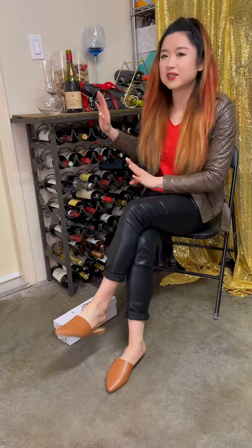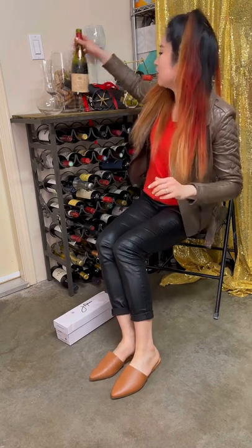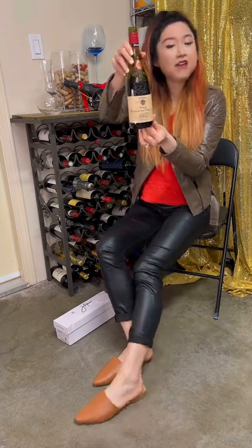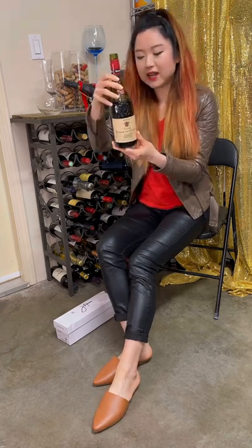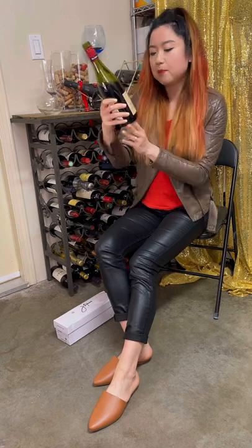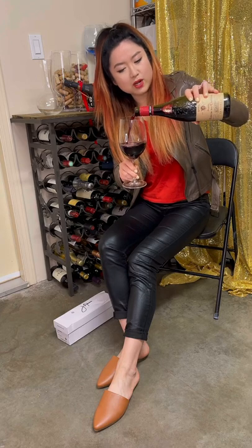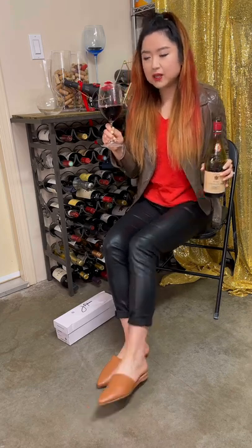So let's pour some wine out and then we'll drink and chat. Today we're drinking a French Rhône Valley red wine. I've already opened this because I wanted to drink earlier — I had one glass already. This is a blend of, I think, Grenache, Syrah, and some other grape from the Rhône Valley, which is not my usual Bordeaux red wine. It's lighter and more protein-forward and more acidic. Let's drink!